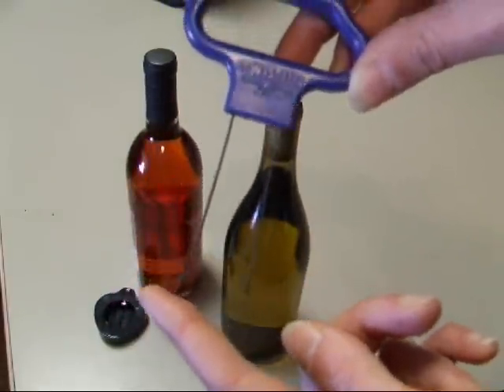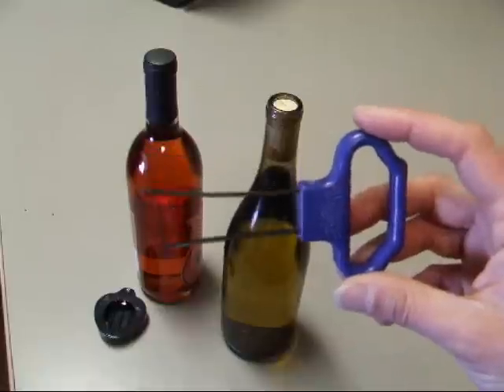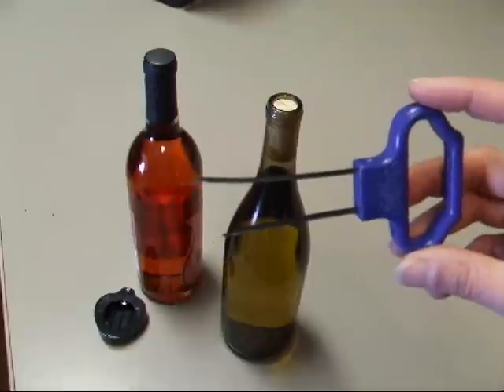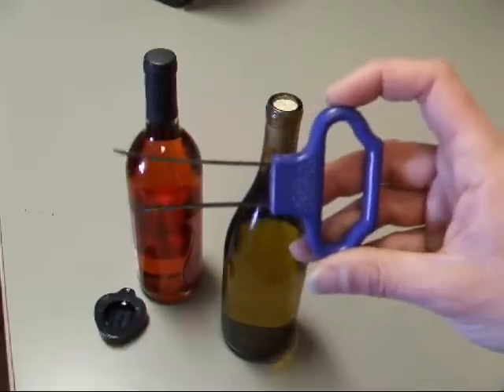Last week we looked at a waiter's corkscrew; this week we'll look at this twist-up. Twist-up corkscrews in my experience work a lot easier on natural cork than they do on synthetic corks. I'll demonstrate that in a second, but you can use them on both.